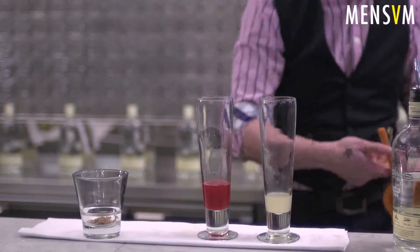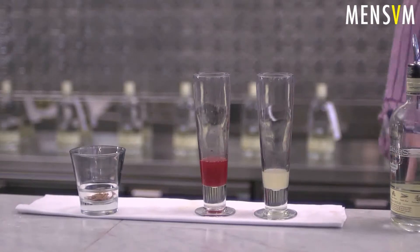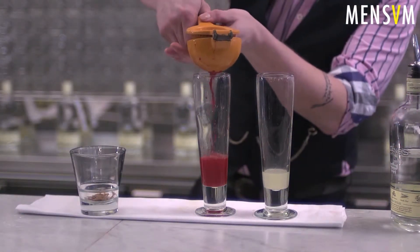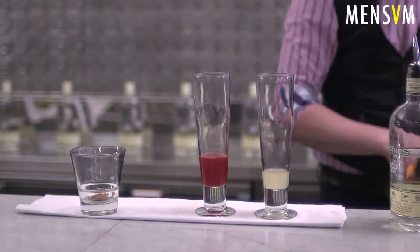We're going to add 25 ml blood orange into each. I love the flavours of blood orange — a little bit of extra sweetness, and of course, lovely colour.